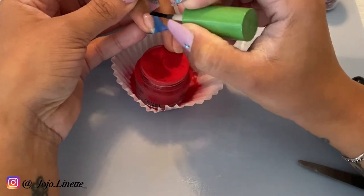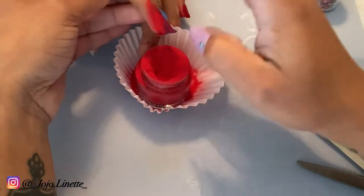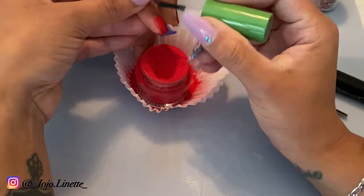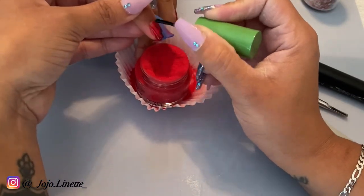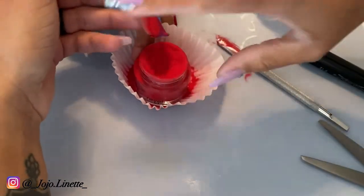Here I'm doing the second nail in the same process that I did with the first nail. I just wanted to show you — I am so sorry that I'm a little bit out of angle, but I'm trying to record and this was definitely not the easiest.